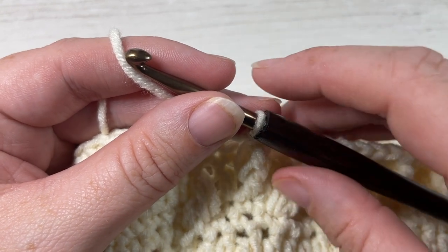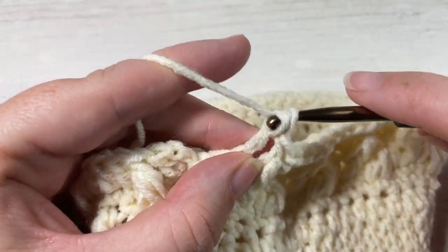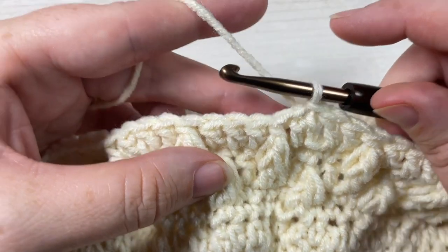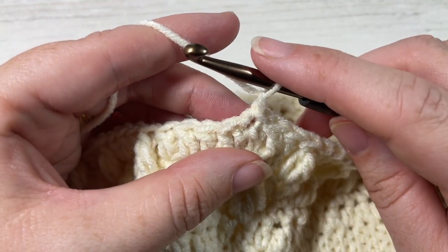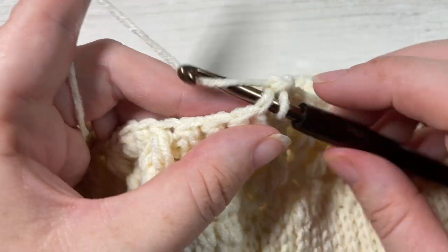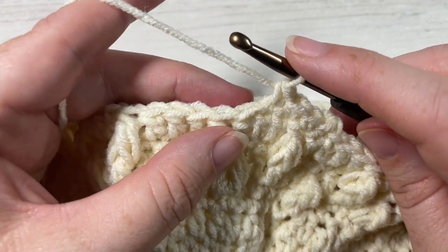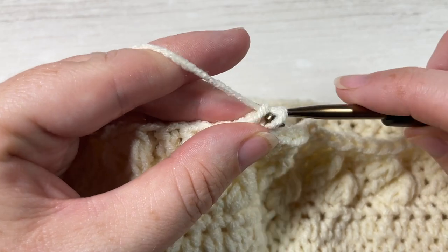At the end of round six you'll have two stitches remaining — work one double crochet into each of those final two stitches, then join with a slip stitch into the top of your first double crochet stitch. For the rest of your beanie, repeat rounds three, four, five, and six for a total of four more times. So that's one round of single crochet, a round of leaf stitches, single crochet, and another round of leaf stitches — repeat four more times.